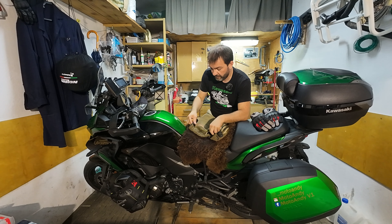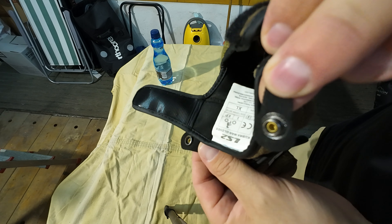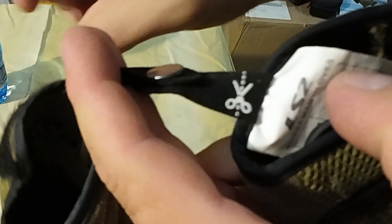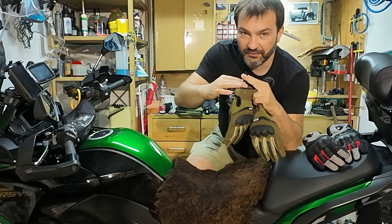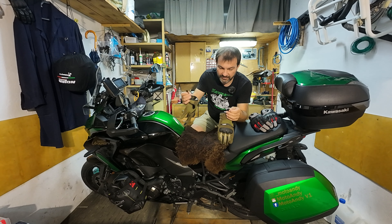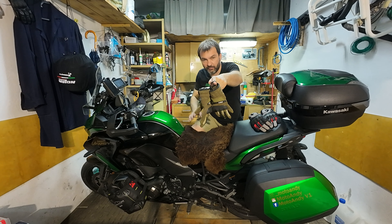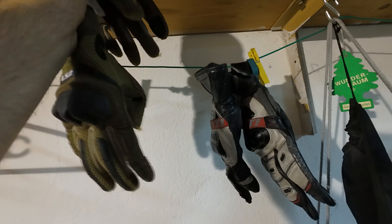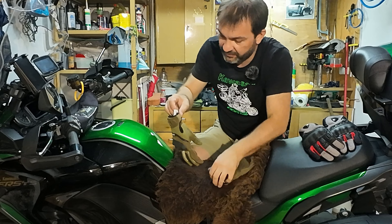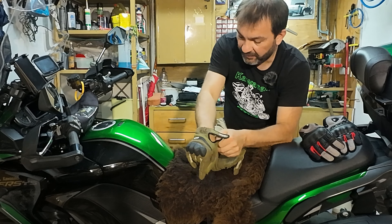When I bought these gloves they came connected with loops to the packaging, and there are scissors marks indicating you should cut them off before use. But I decided to leave them, because I can hang my gloves anywhere I want, which is handy. It's not bothering me when the gloves are on — I don't feel it at all.